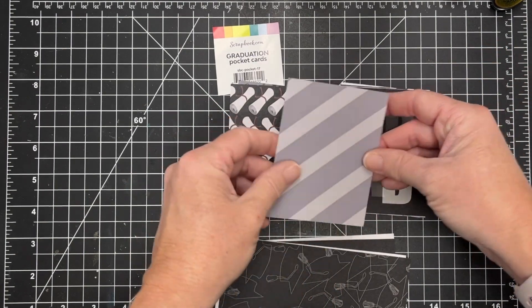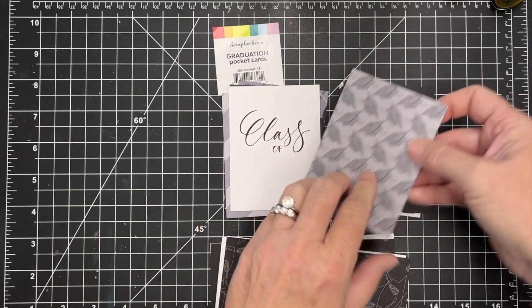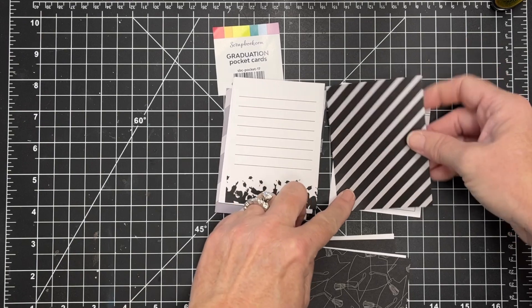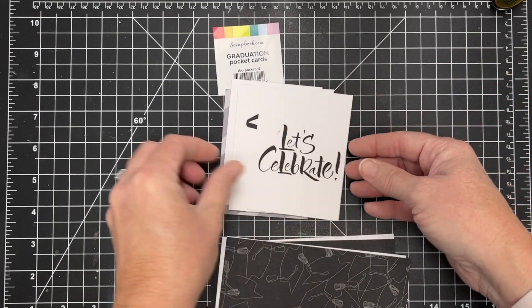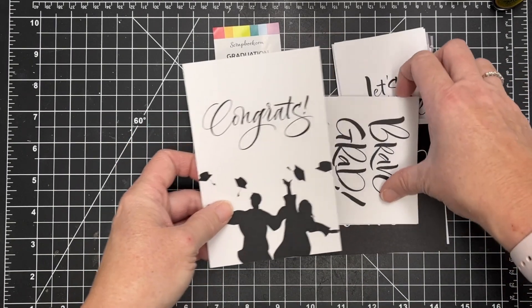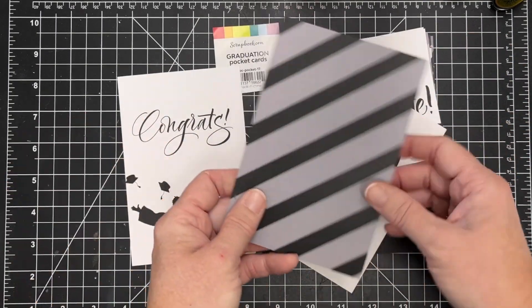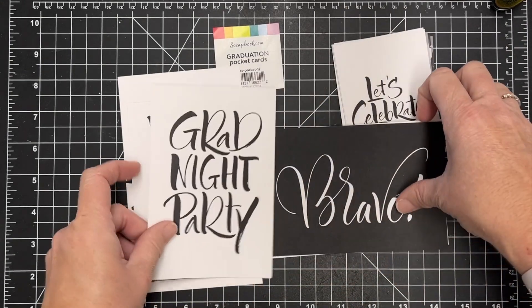They are double-sided and they're three by four inches — these smaller ones — and then the larger ones are four by six. I had a graduate last year from high school, so it won't be long before there's another graduation season coming up on me with some new graduates, so I decided to challenge myself when I got these and make a few cards with them.